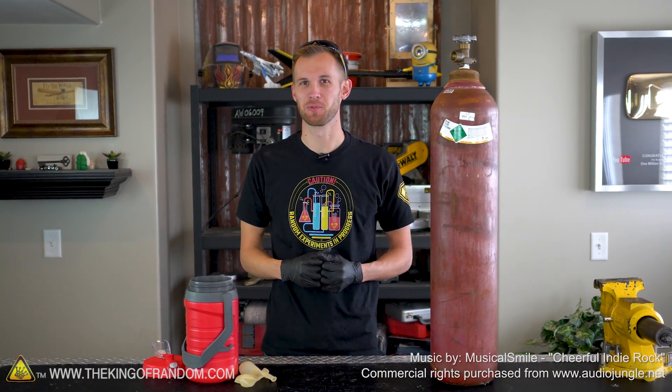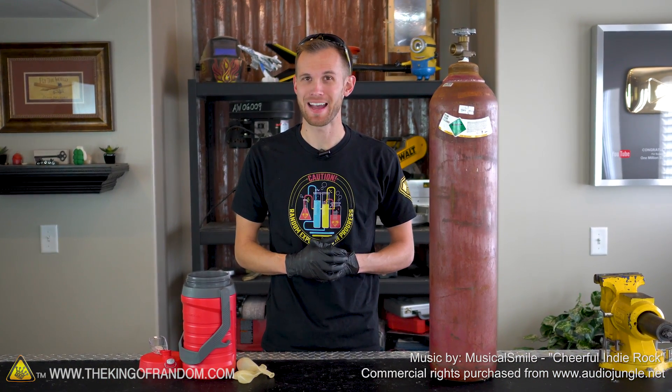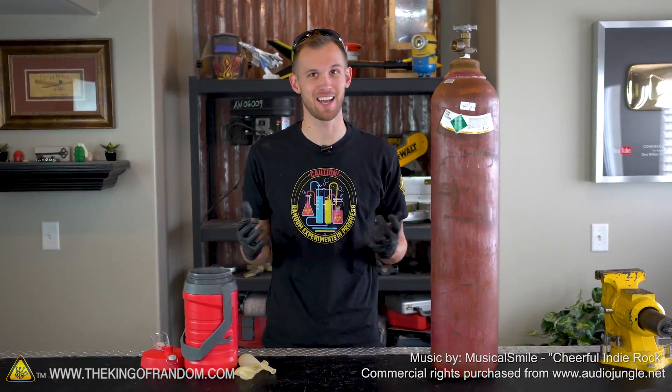Hey guys, I'm Nate. Welcome back to the workshop. We've got a couple of chemicals that we've used in the past and today we're going to combine them and see how they work out.